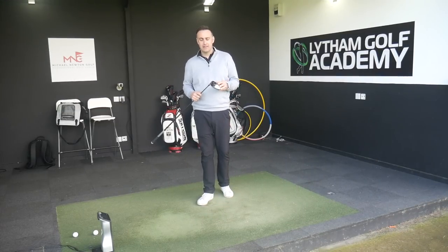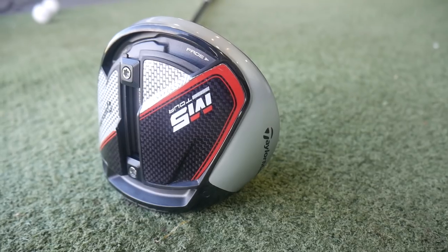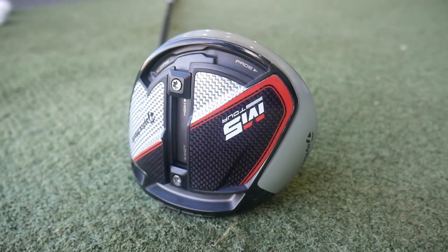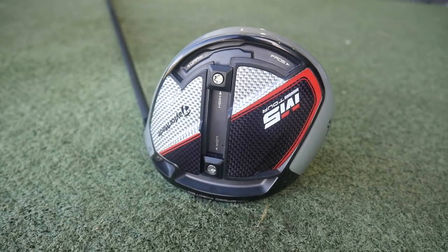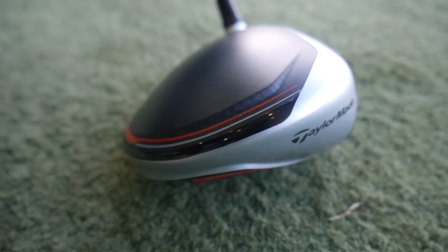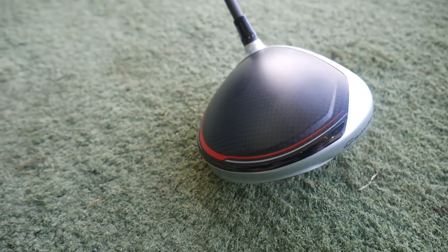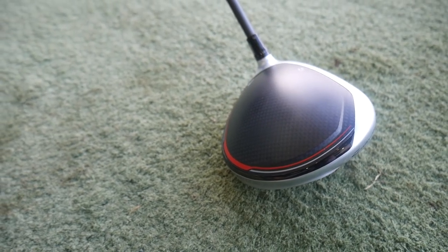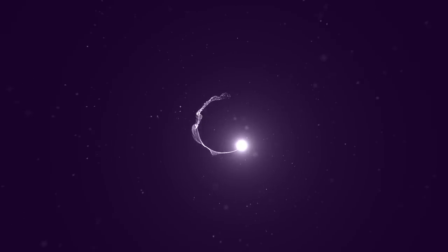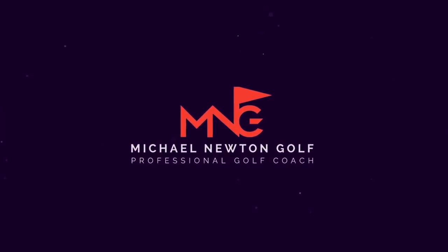Hi, welcome back everybody. It's Mike Newton down here at Lindon Golf Academy. I've got a new product to review for you and it's the TaylorMade M5 Tour driver. So typically TaylorMade will always bring out a tour version, a smaller CC capacity head. We're going to test that on GC Quad, give you my feedback as always, and see how this driver performs.